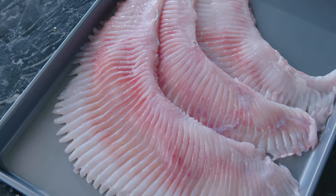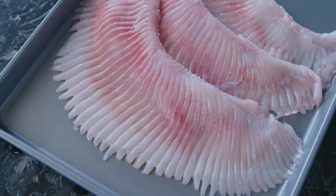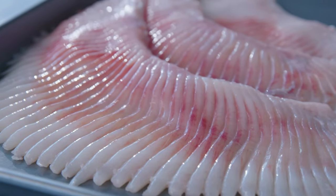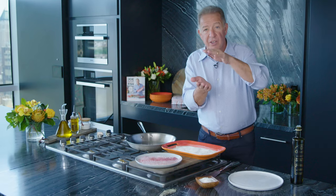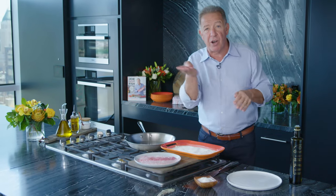Skate are the wings of a stingray, and when you go to your fishmonger, you're going to have to ask him to debone it. In the skate wing, there's the meat on the top, there's the meat on the bottom, and there's cartilage in the middle.